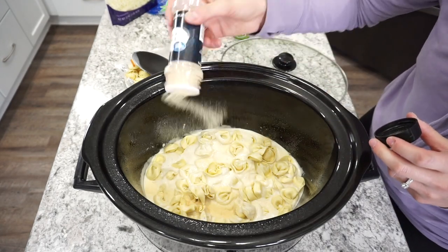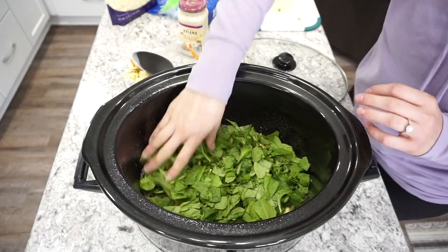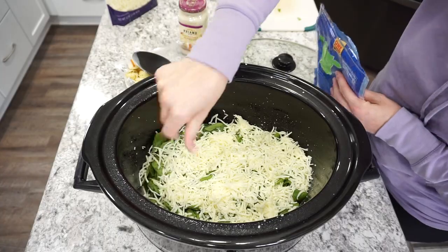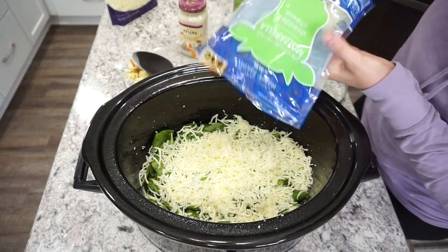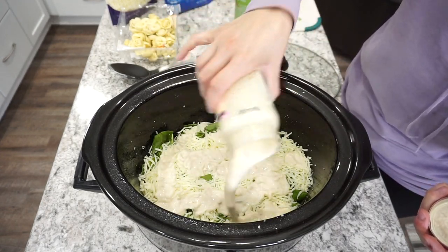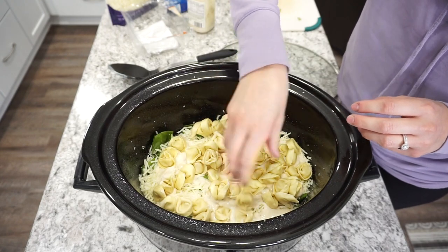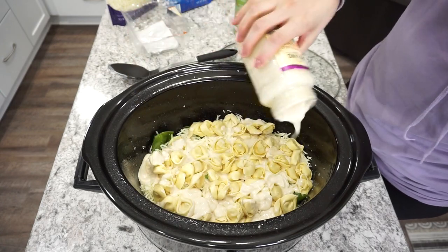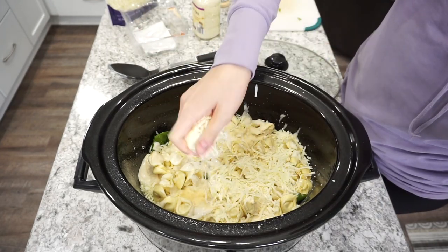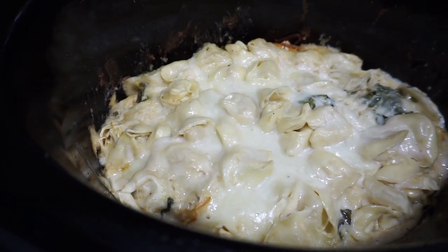The recipe says to add garlic powder with each layer, so I did a little sprinkle of that. I also added a couple cups of spinach — the recipe didn't call for it but I love hiding veggies for my kids. Then I topped it with some mozzarella cheese and repeated the process — one more jar of alfredo sauce, the rest of the pasta, the remaining alfredo, more garlic powder, and more mozzarella. I cooked this on low for about three hours.